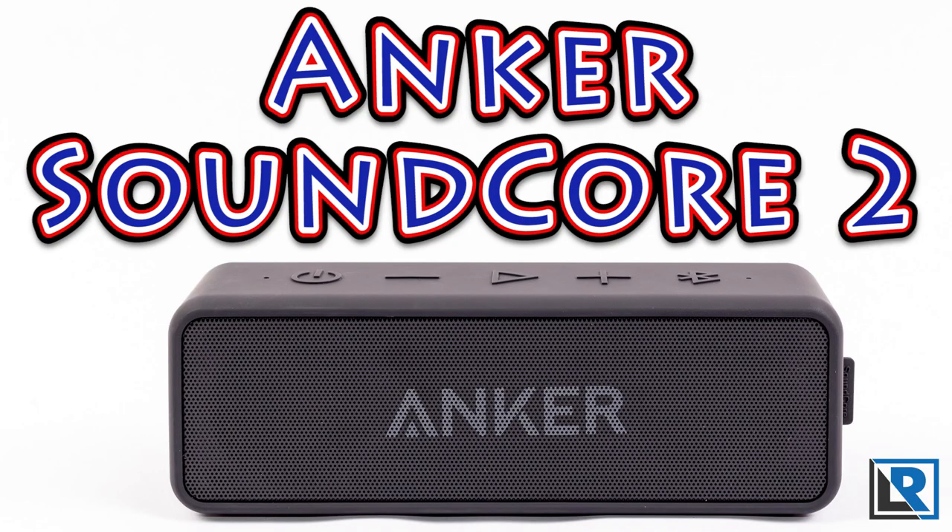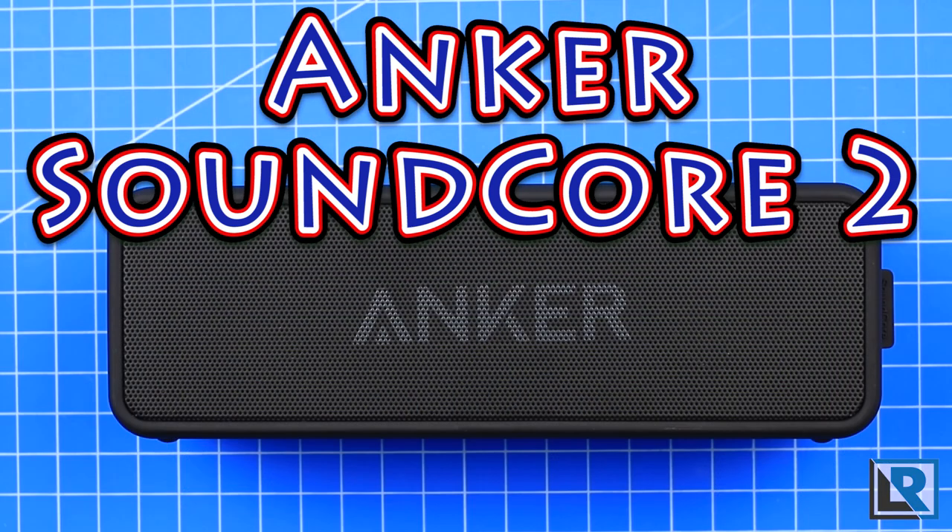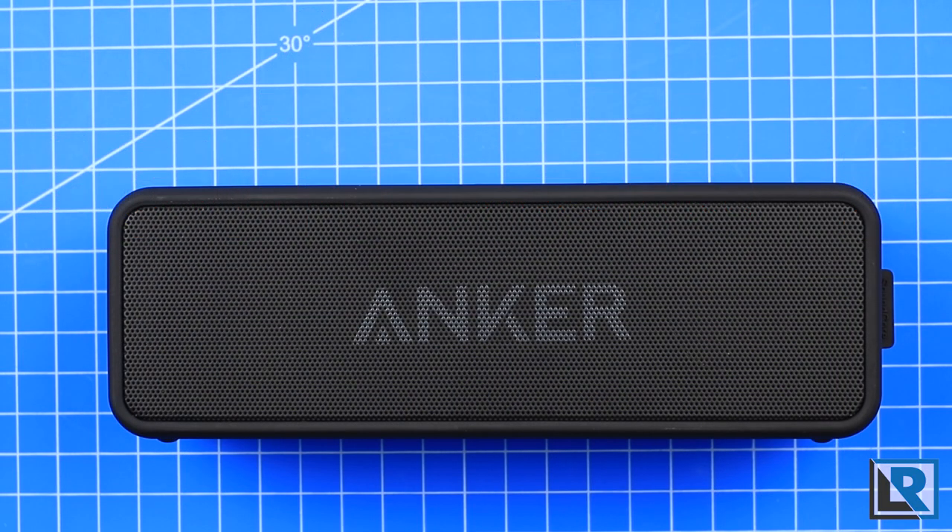The Anker Soundcore 2 portable Bluetooth speaker improves upon the popular Soundcore line of wireless audio products from Anker. I have both the Soundcore 1, which you'll see here later in red, and now the Soundcore 2, thanks to my good friends at Anker sending me the newest speaker so I could tell you all what I thought.